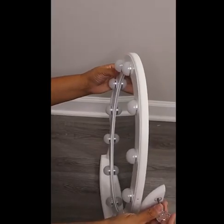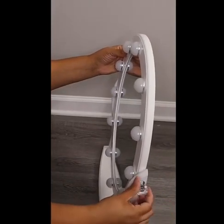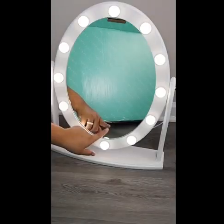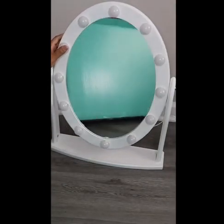They can adjust according to your needs, whether you wanted a cool white light, a neutral light, or a warm light as well. And here I'm just adjusting the crystal hardware pieces that allow you to adjust the mirror to whatever angle you desire. And of course the power button for the lights is on the front of the mirror.